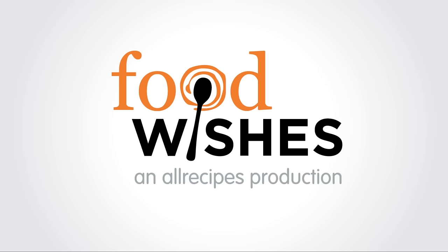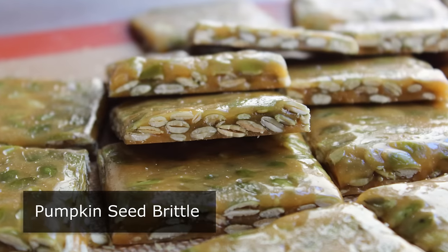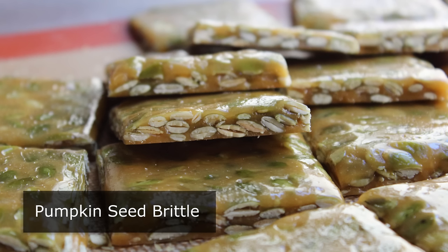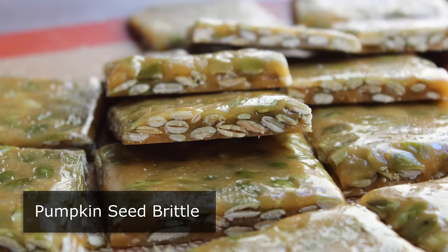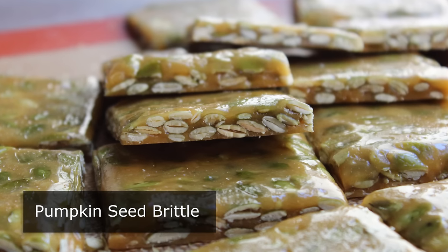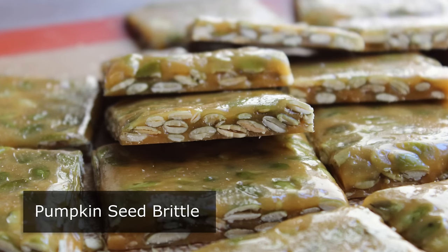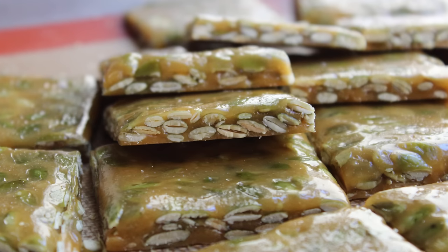Hello, this is Chef John from FoodWishes.com with pumpkin seed brittle. We don't do a lot of candy videos, but since we're getting close to America's biggest candy holiday — Halloween — I thought we'd do a seasonal take on classic peanut brittle. Besides the pumpkin seeds, what makes this very appropriate for a Halloween treat is that it's very scary to make — it's extremely dangerous if you're not careful.